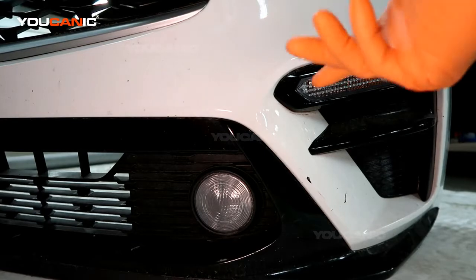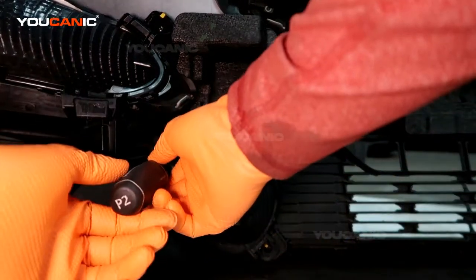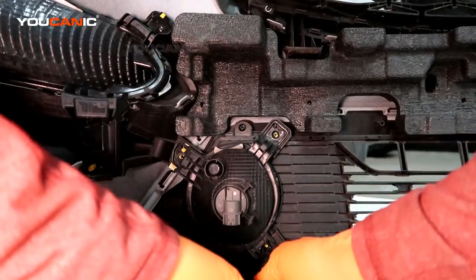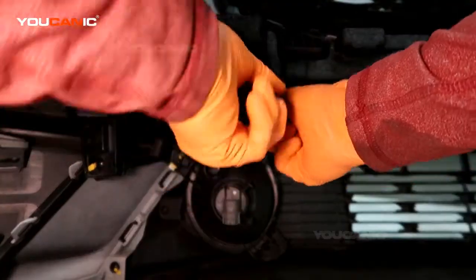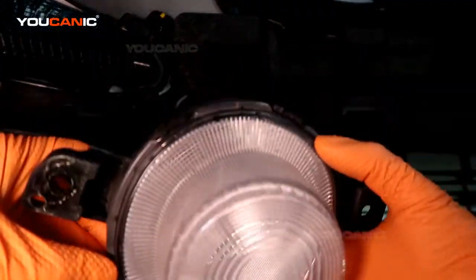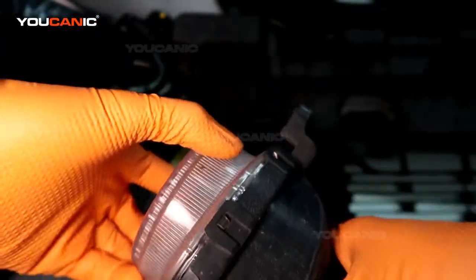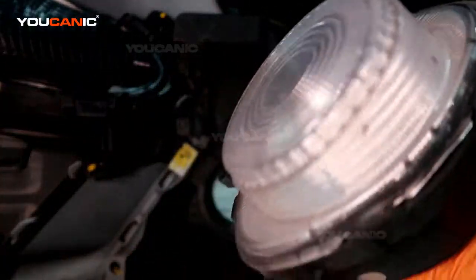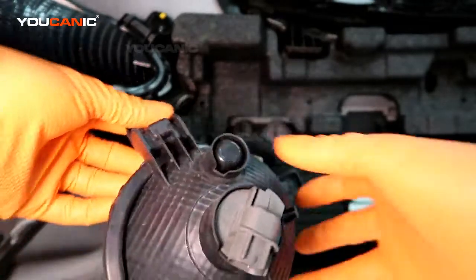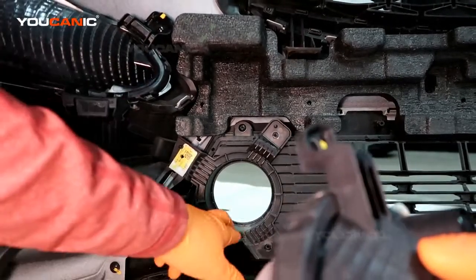With the bumper removed, go around the back and unscrew the screws that hold those housings in. For the daytime running light housing, there are three screws to remove — they're just Phillips screws. With those removed, you can pull the whole element out and replace it with a new one. If the lens gets cracked, depending on your state, you won't be able to pass a safety inspection, so you'd buy a whole new housing element. Remove those three screws and the whole housing comes off.